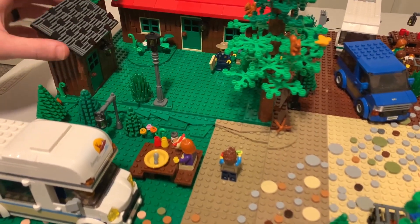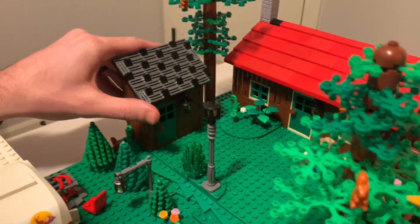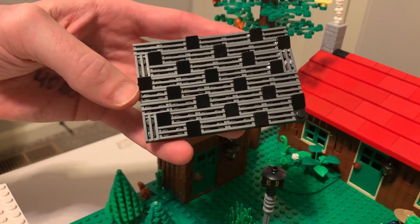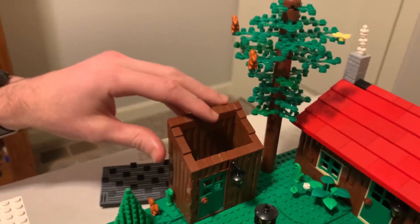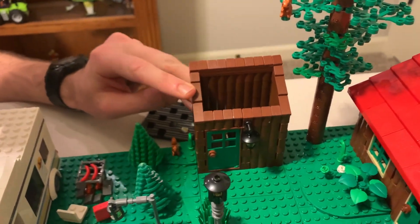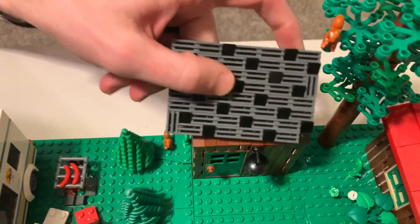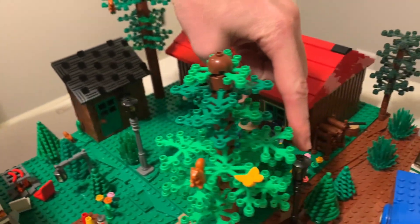I have squirrels everywhere. Let's move on to the bathroom, which is right here. I was trying to figure out texturing for the roof and I figured out this vent and cheese slope design. I don't know how I feel about it — I like it actually a decent amount, but tell me what you think. I built this sloped-up bathroom. You've got a little lamp again, and inside you have a toilet and a sink. There's no shower in this campsite, so hopefully the trailers have them. I also have two lamp posts — one here and one on the other side of this tree.